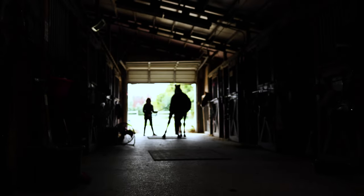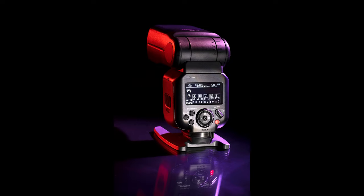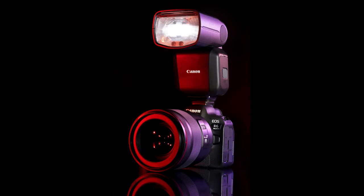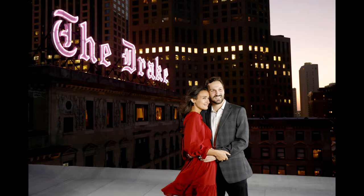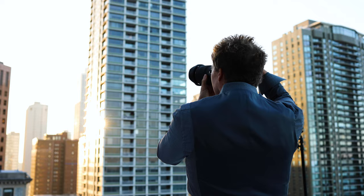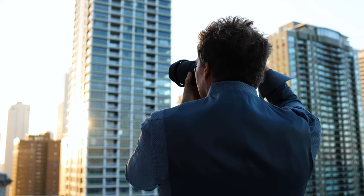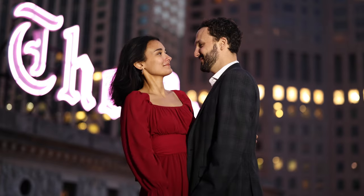In the beginning, there was darkness, and then we were given the gift of light. I'm a seeker of light, drawn to it like a moth to the flame. When the quality of light isn't there, create it.